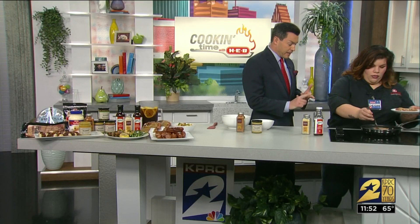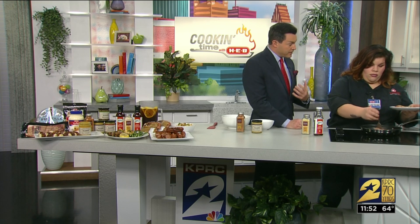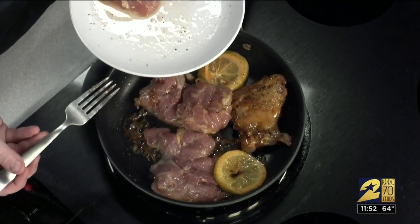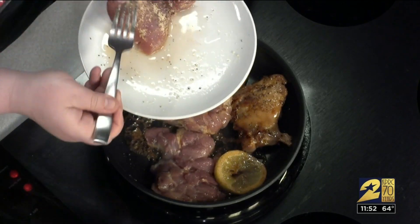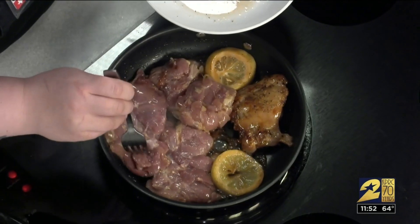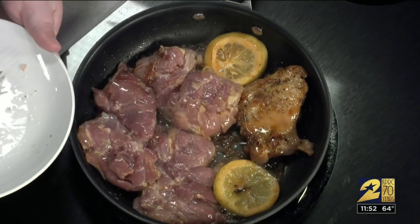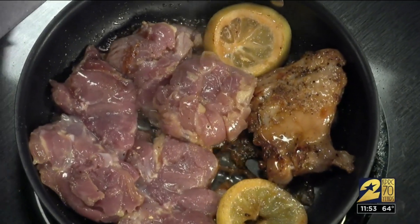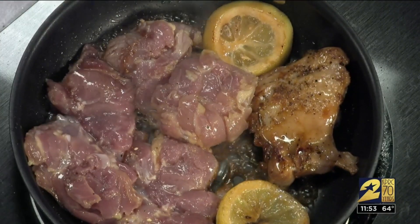It's so fragrant. I can smell the sweetness and there's that fragrance from the lemon as well. You do get a little bit of the sweetness and a little bit of the tang. I'm using chicken thighs, but you absolutely can do this with chicken breast, or even pork chops if you wanted to. I love the sound of that sizzle. So we're going to let that cook for just a couple minutes.